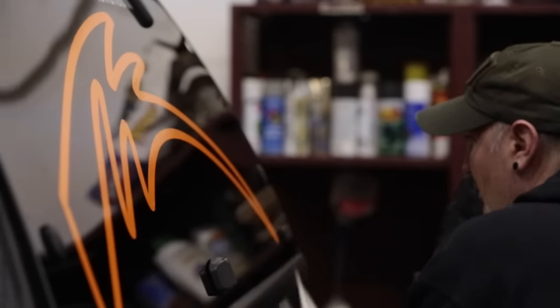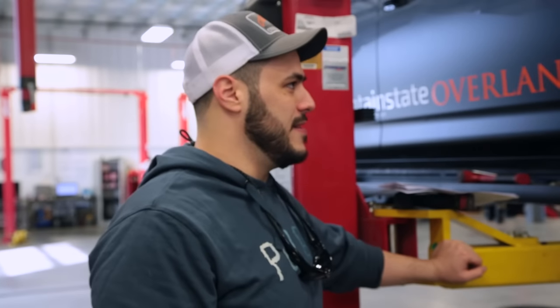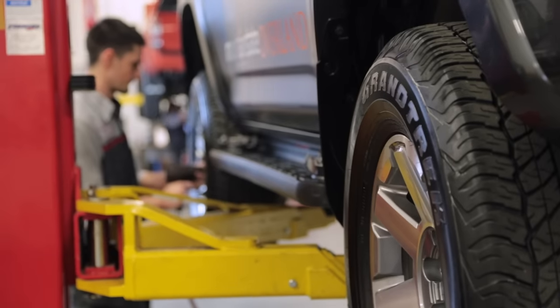We're pretty stoked — it's the first day of the 4Runner build and we've got Tyler putting the BP51 shocks on right now. We've been waiting for this for a few months and today's the day.